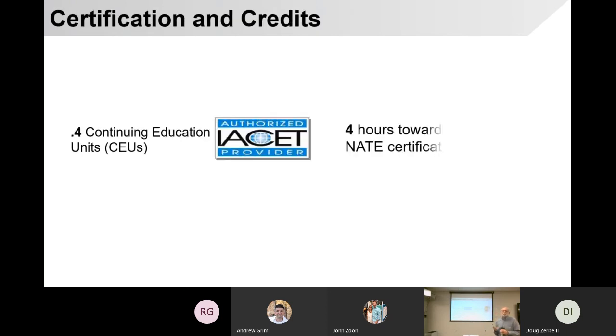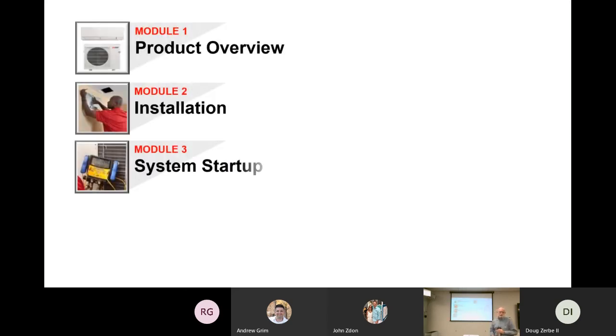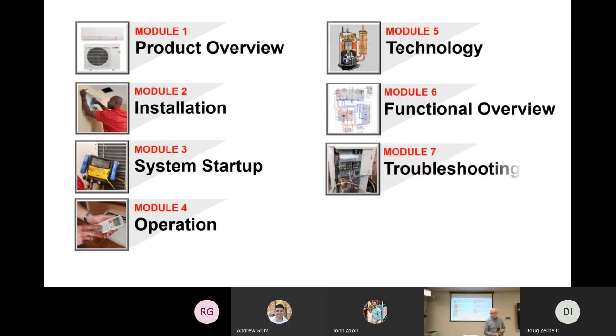Mitsubishi is telling us we anticipate this being an official class. However, there will be no credits by any other organizations, as you see on your screen. We've got six or seven modules that we're going to go through. We'll dwell on some of those modules more than others.